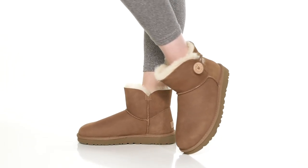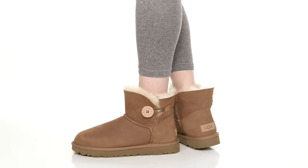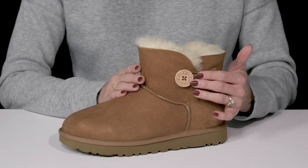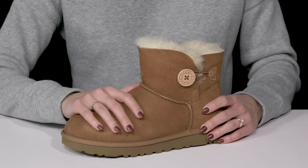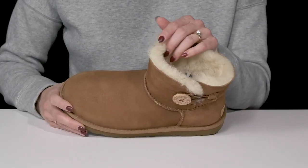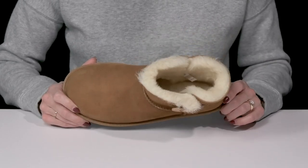These mini Bailey Button 2 boots are a must-have for your winter wardrobe this season. These Ugg boots are super cute with this mini construction. I love the adorable little button on the side to add a stylish touch. They are crafted with a suede upper and they of course have that sweet lining inside and on the footbed to keep you super warm and cozy.